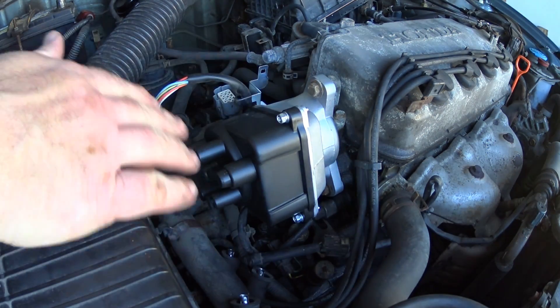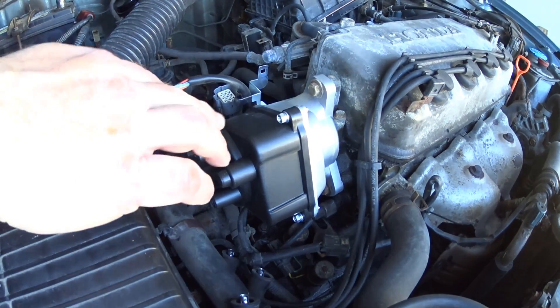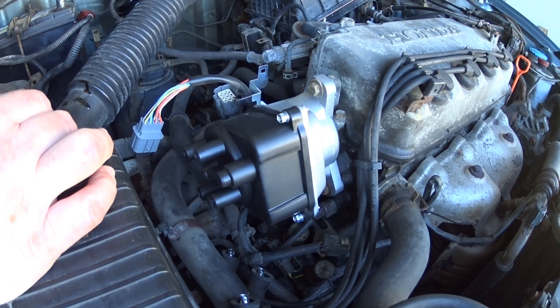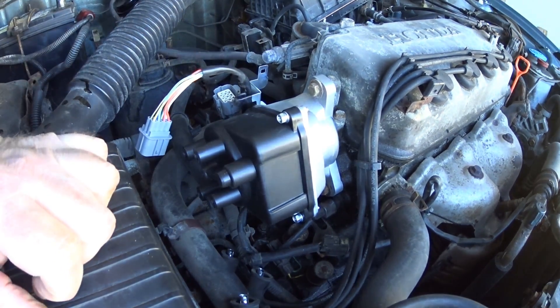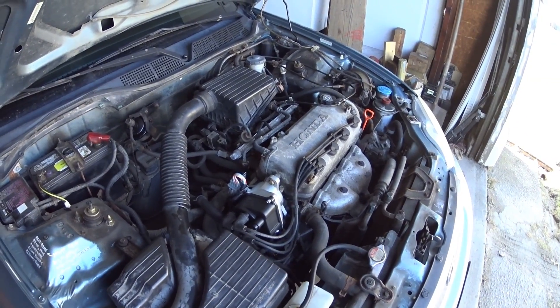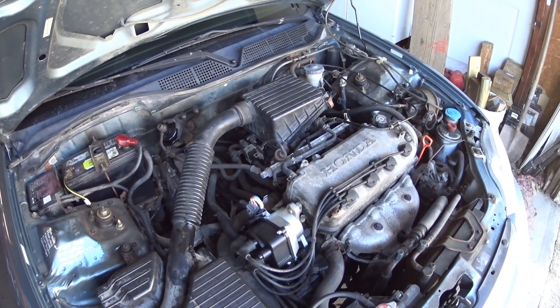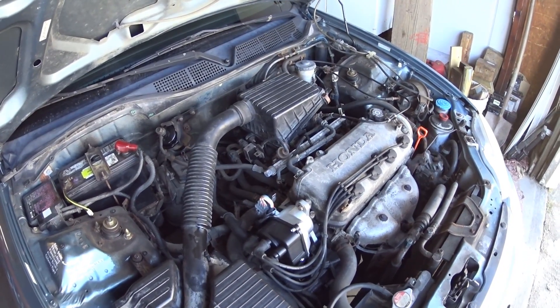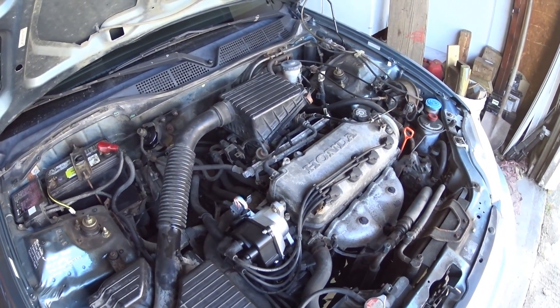Now all I have to do is put all the plug wires back where they belong based on the numbers I wrote on the boots and how they correspond with the cap, then reconnect the battery, plug the connector back in, and fire it up. The car has been running for about 45 minutes, the thermostat's open, the fan has already kicked on once, and it's all cured.